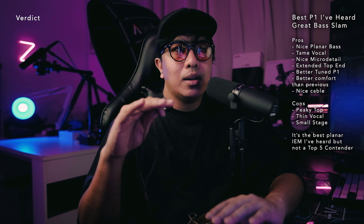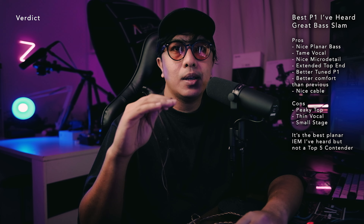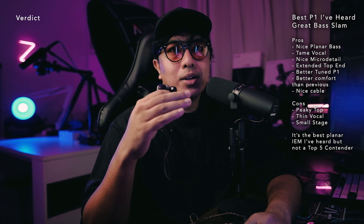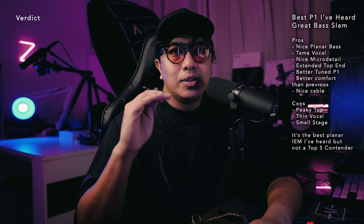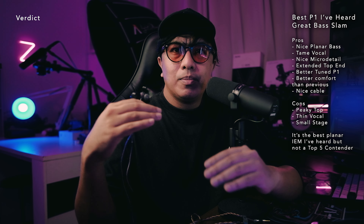So, the verdict: the P1 Max is the best P1 I've listened to. I like the tuning overall — flatter bass, closer to neutral sound, most refined P1. I did enjoy the bass — my favorite planar bass so far. However, the mids and the top end have some issues. It's not a perfect IEM for me, and because of that it won't go into my top five. That said, in terms of planar IEMs, this might be the best one I've listened to on this channel because of that bass and more tame presentation. My top five does have other options that are more versatile in tuning with a better, less peaky top end. Still, quite a decent planar pair.